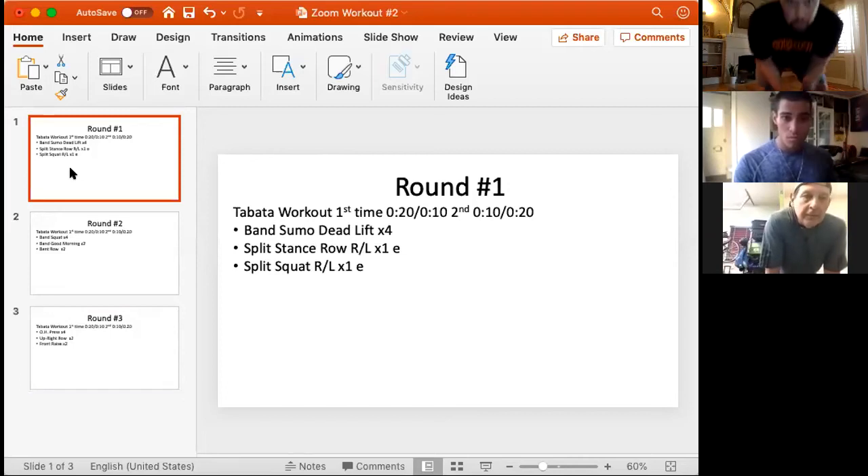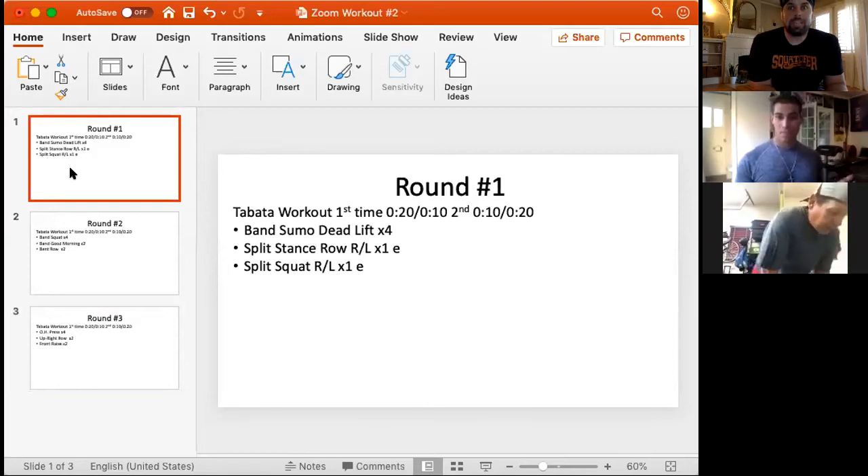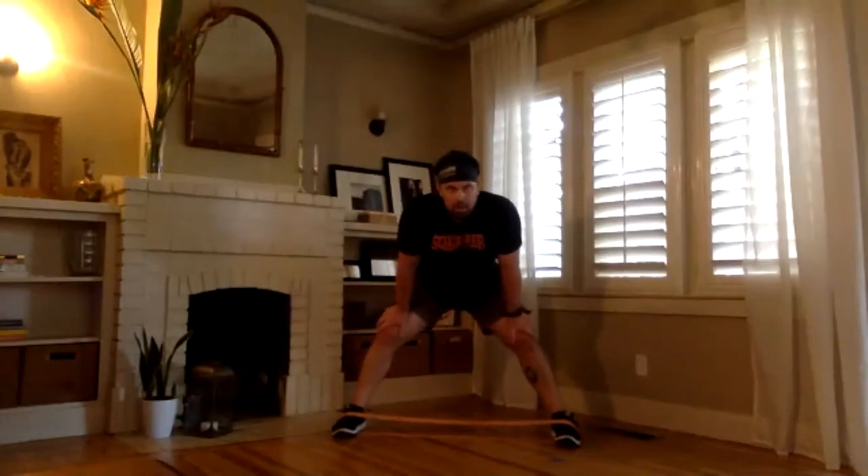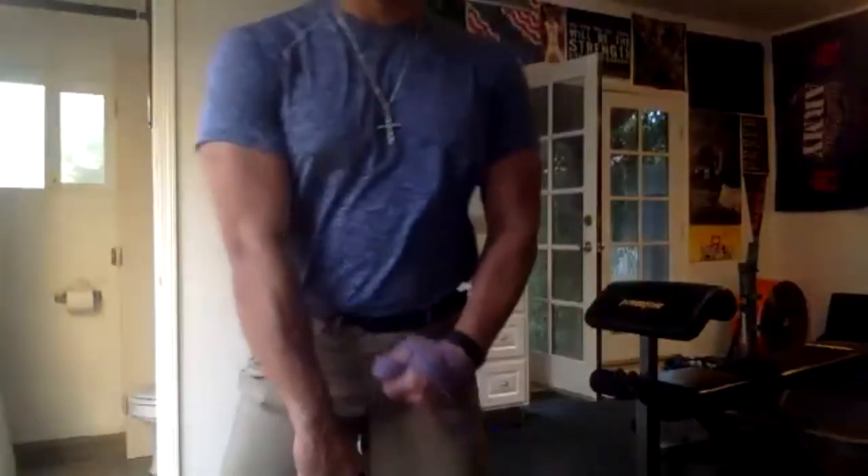We are rocking in 10 seconds. Jimbo, on these deadlifts, if you can use a thicker band that'd be great. He's got the red. Go — short work break, 10 seconds to work. Rest — 20 seconds. On those deadlifts, try and keep those arms straight, shoulders back, arms straight. In five, three, two, one, go. So bending the arms puts more stress on the back. Time.